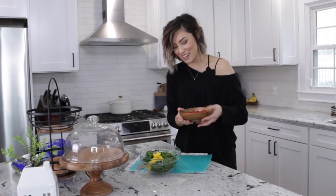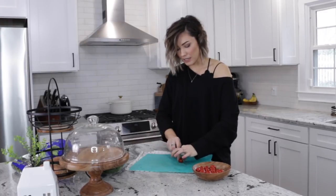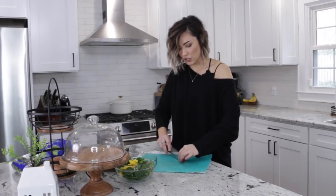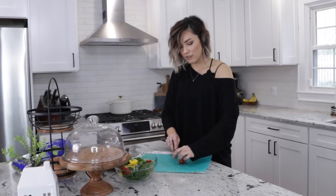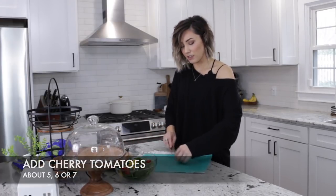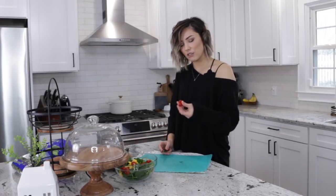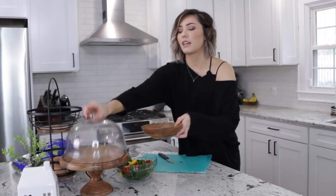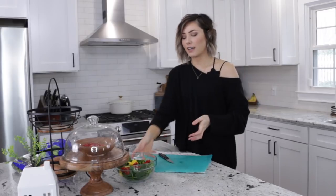I have some tomatoes right here on my cake plate stand — wasn't that convenient! I just like cutting them in half and throwing them in the salad. About five, six, or seven grape or cherry tomatoes. I really like these cute little tomatoes.